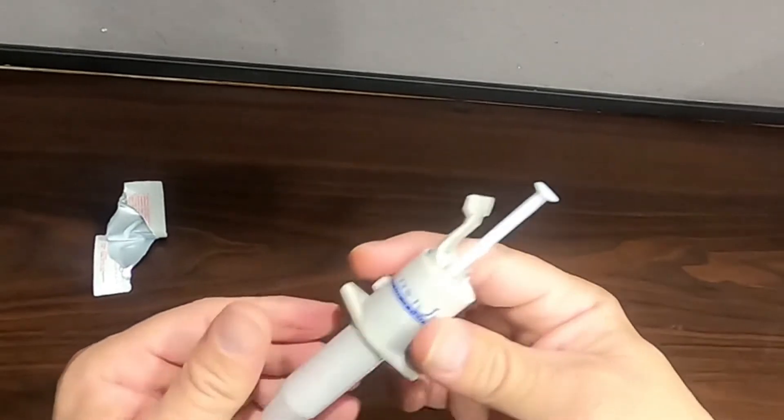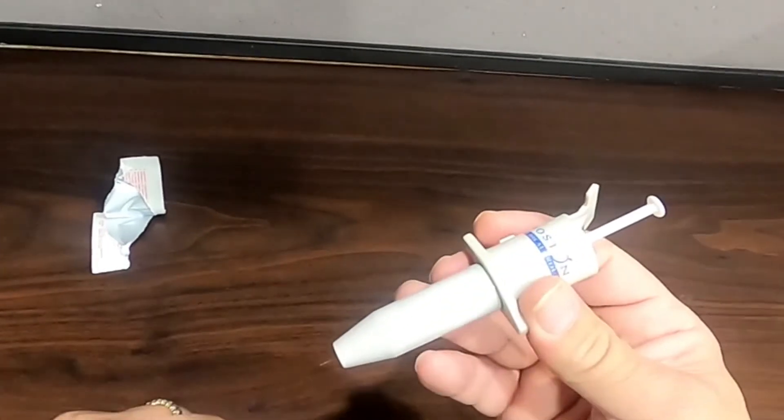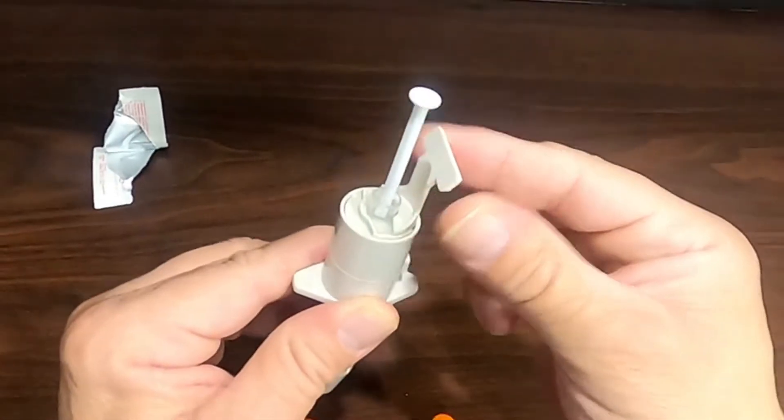To take the cap off, simply press the button on the side of the applicator and pull the cap off. Then pull straight up on the caulking flap to reset the applicator.